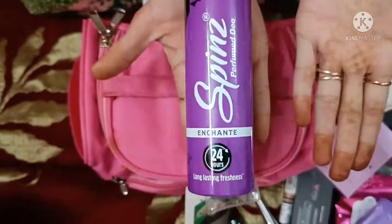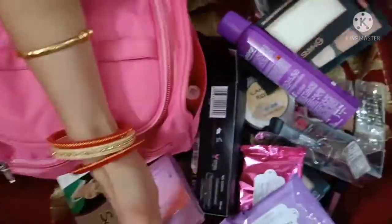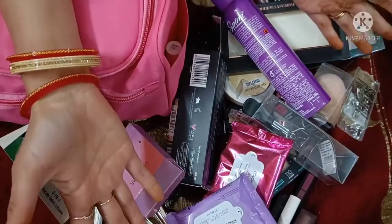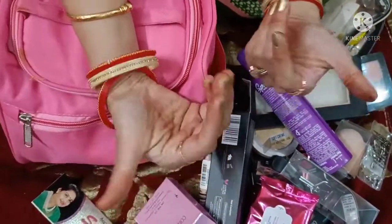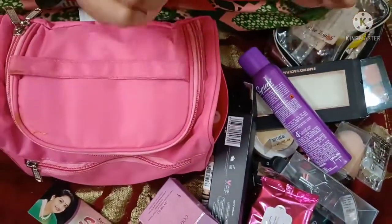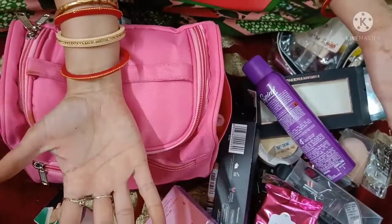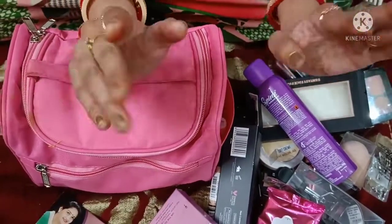You can add all of these products to your makeup kit. I hope you like my video and it will be helpful, so please like my video and subscribe. In the comment section, please make sure you comment so I know how my video looks. I will see you in the next video and next topic — bye bye!